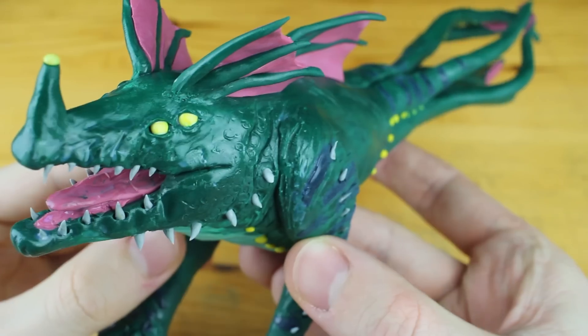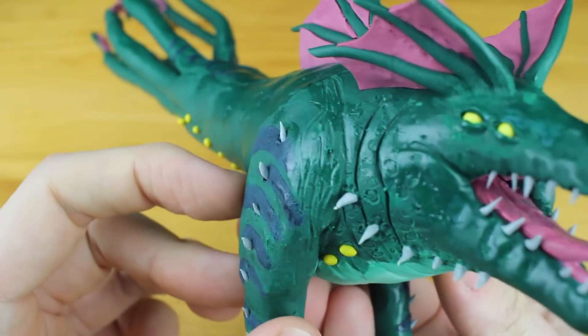Hey guys and welcome to another Polymer Clay Tutorial. Today we are going to create the Sea Dragon Leviathan from Subnautica.